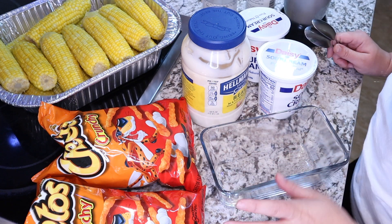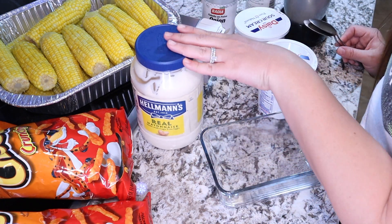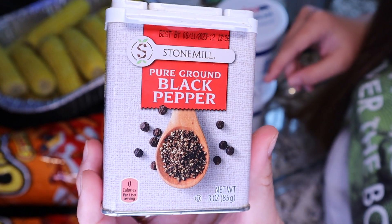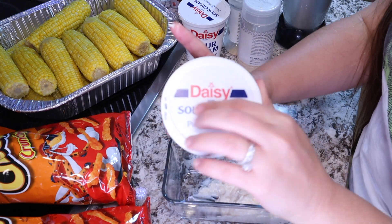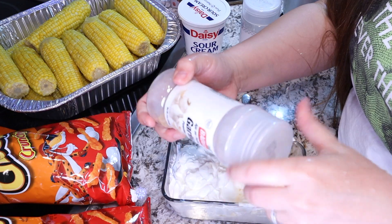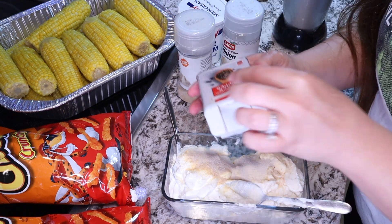Now I'm working on the sauce and the Cheeto crunchy part. The sauce takes equal parts mayonnaise and equal parts sour cream. You'll also need garlic powder to taste, onion powder to taste, and some black pepper. I fill the bowl with half mayonnaise, then the same amount of sour cream, and add garlic powder, onion powder, and black pepper.